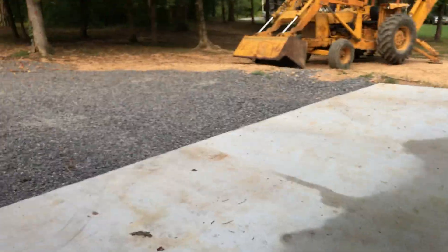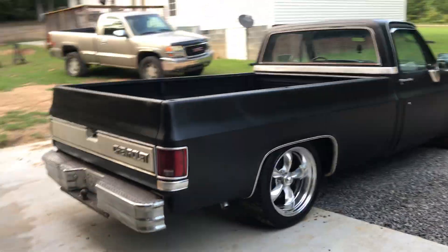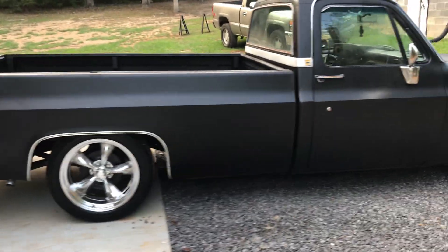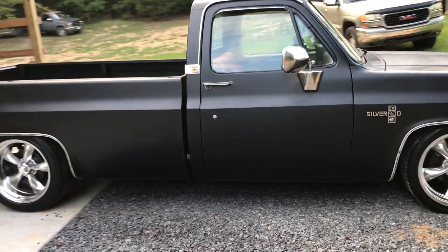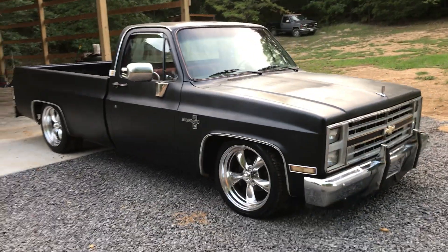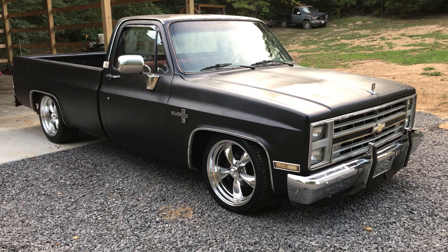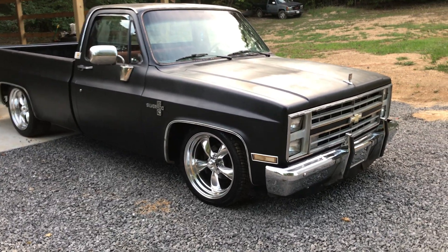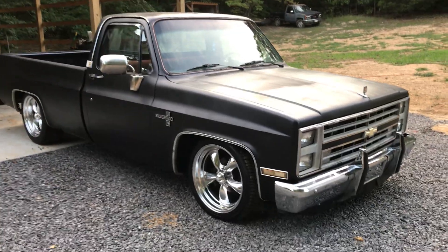If you wanted to buy it and put a lowering kit and wheels on it like this one, that thing would be a knockout - it would put this one to shame. Anyway, I will try to do a video after it's cleaned up and before I take it to the rod run, and let you know if I do anything else to it. Y'all have a good one and I'll see you next time.